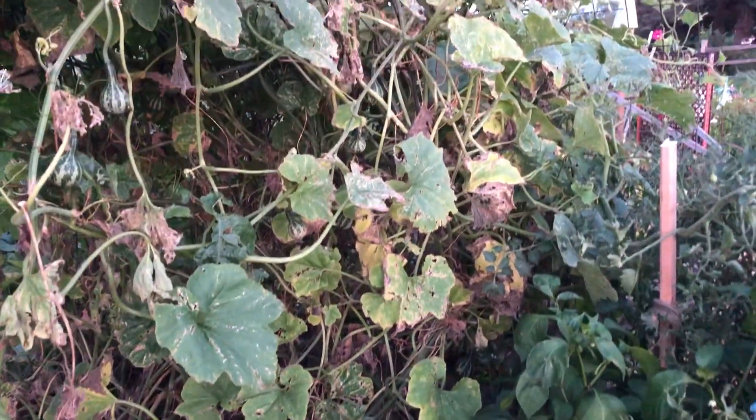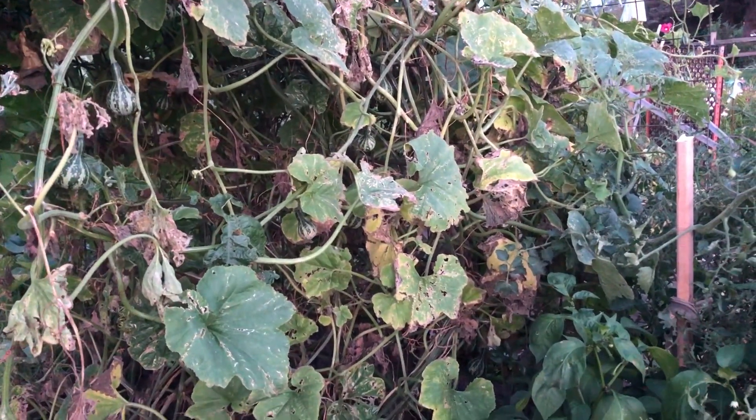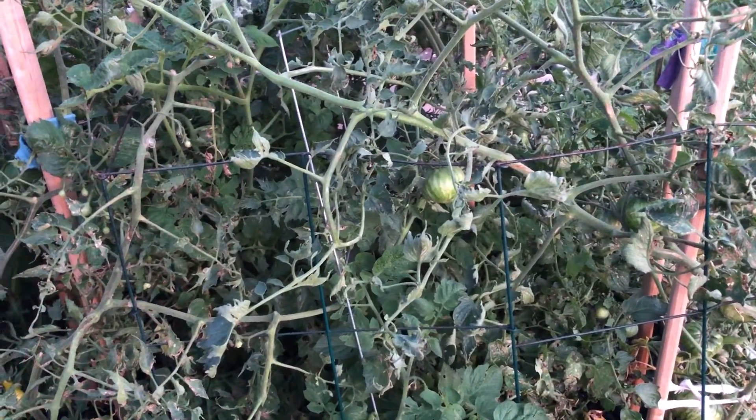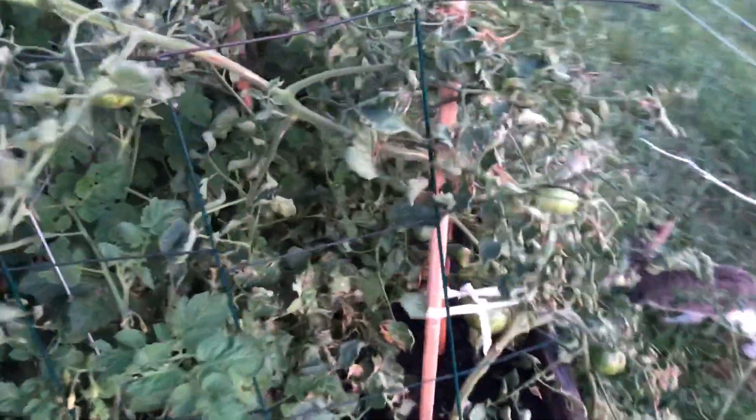It will be something like beans maybe, something a little lighter, something that hopefully won't shade everything so much. And I think what I might do is not replant the tomatoes here. I'll just do peppers on this side.